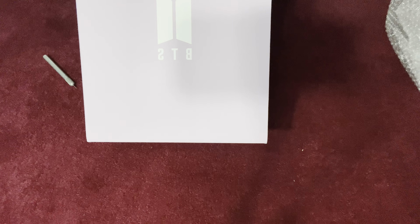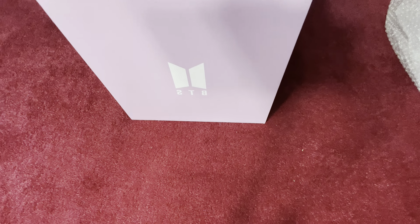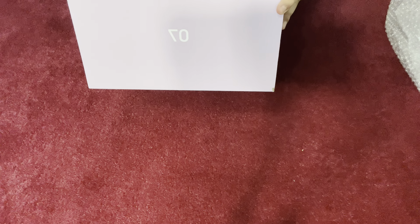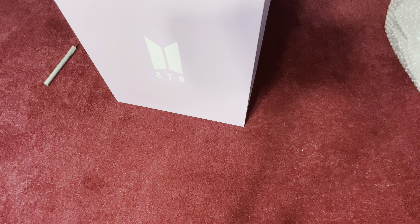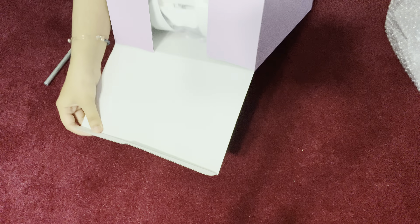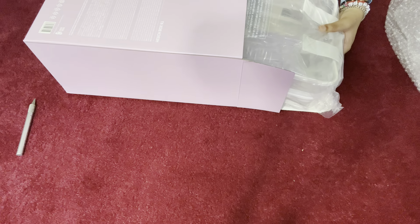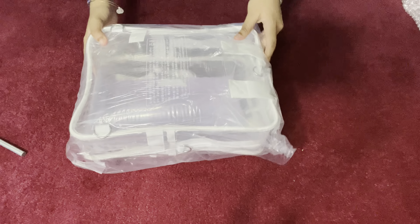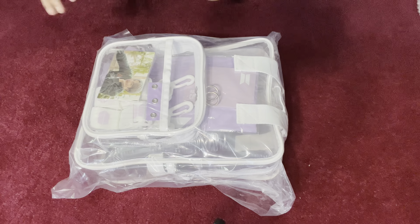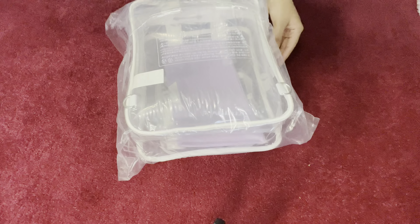This is BTS on the front. Let's open the box. This is the packaging — it is a clear bag for concerts.